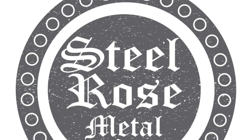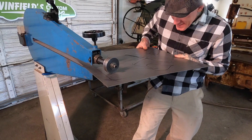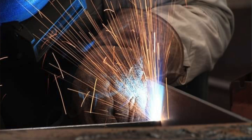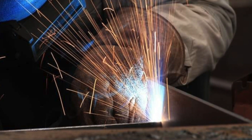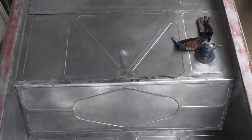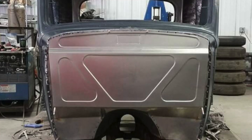Hey everybody, this is Sean Brereton with Auto Enthusiast Network. I came down today to Mike Abbott's Steel Rose Metal Company and I thought it'd be a cool thing to show how he does bead rolling. He does all sorts of metal fabrication and welding work for a lot of different hot rod shops around town, and he's also a hot rod shop himself and one heck of a cool guy. So let's go in and check it out.